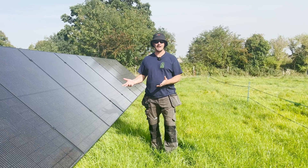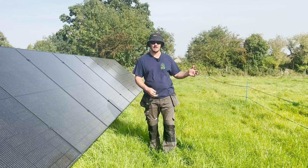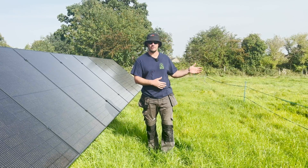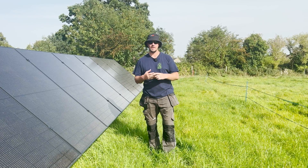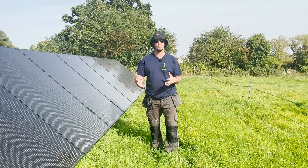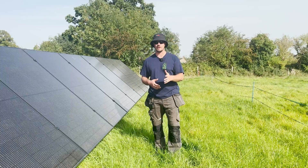With ground mount, it's actually one of those things where here in a conservation area we were restricted to what we could do — we couldn't have panels on the roof. So if you have limitations depending on where you are, or even if you've just got land and simply have the room to be able to do it, it's just another alternative option for a solar installation.